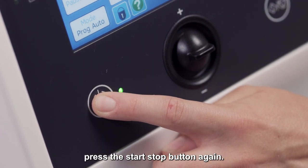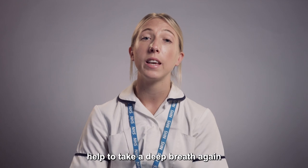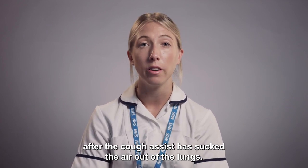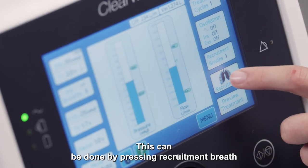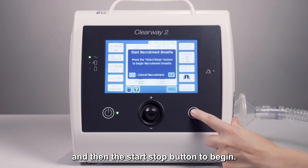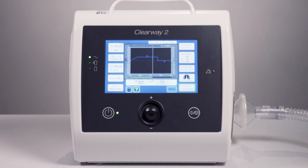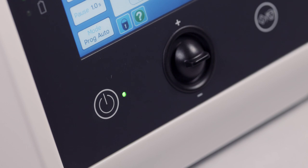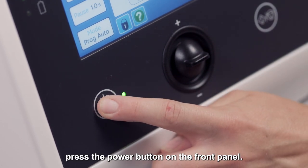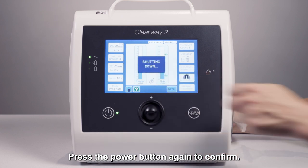To stop treatment, press the Start Stop button again. Recruitment breaths help to take a deep breath again after the Cough Assist has sucked the air out of the lungs. This can be done by pressing Recruitment Breath and then the Start Stop button to begin. To turn the device off, press the Power button on the front panel. Press the Power button again to confirm.